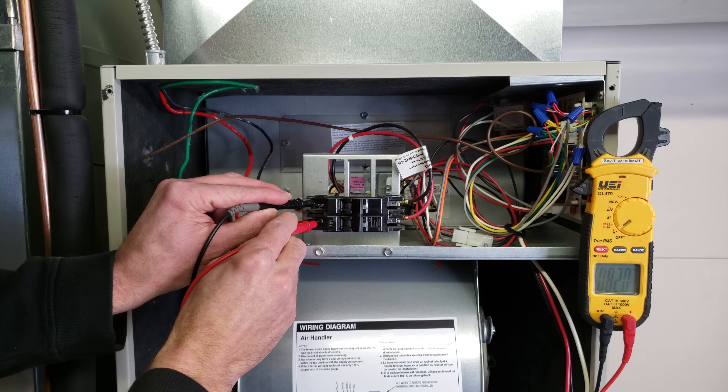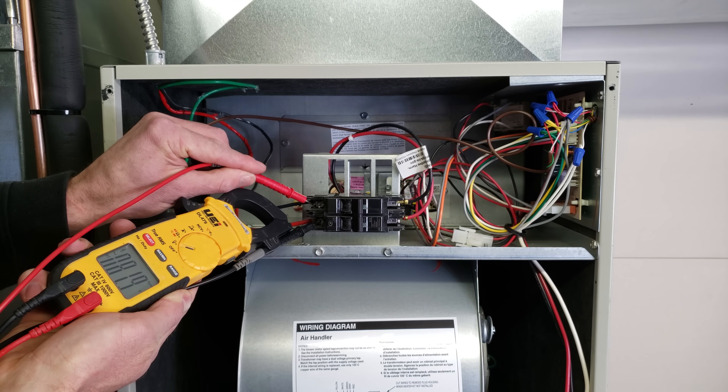We're measuring 82 volts, and you can see right there — there's a problem.